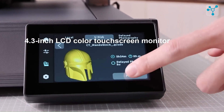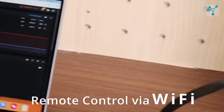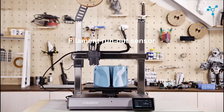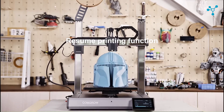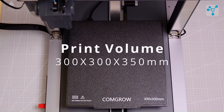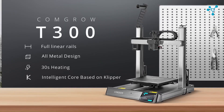The 4.3-inch color touchscreen and Wi-Fi remote control make the interface user-friendly. The T300 is also equipped with a filament run-out sensor and a resume print function in case of any interruptions. Its large 300 x 300 x 350 mm build volume allows for substantial projects, all for about $299.